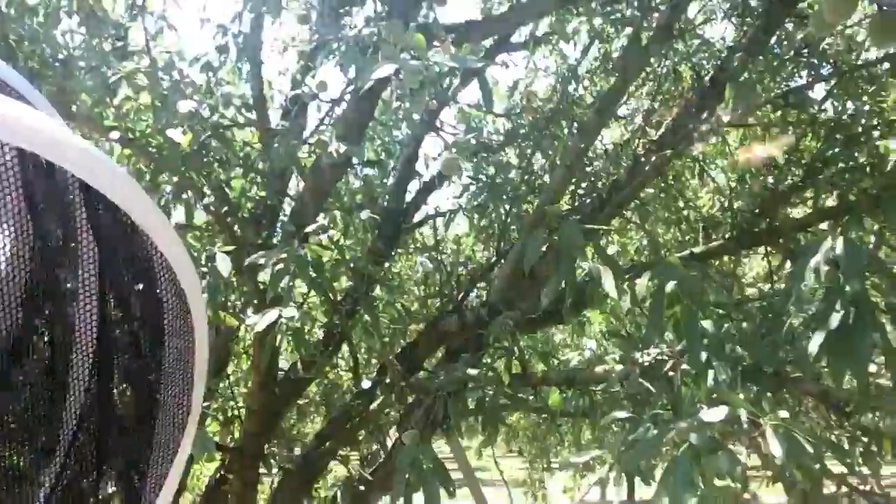Hi, this is Angel and I wanted to make a correction from the first video. I realized in the excitement I told you that this is a walnut tree. It is not a walnut tree. It's an almond tree.